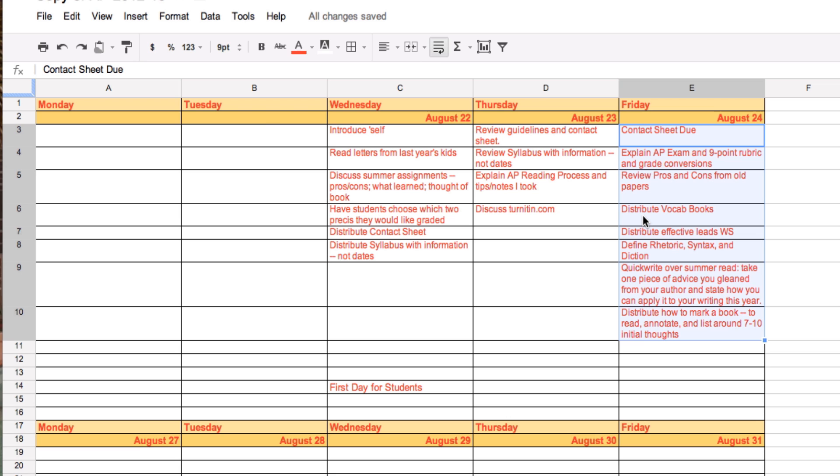So that is how you copy and paste multiple cells in spreadsheets. This ends this tutorial.